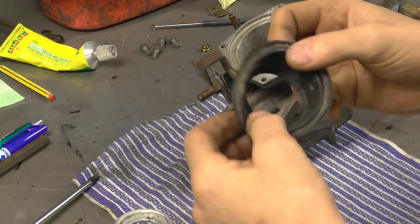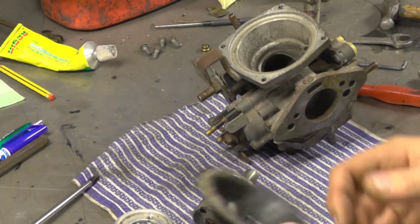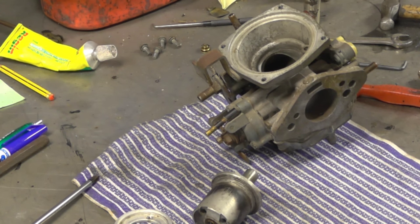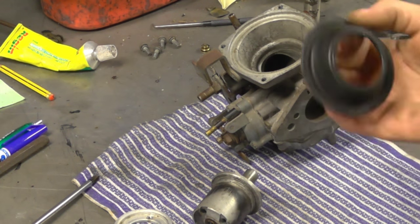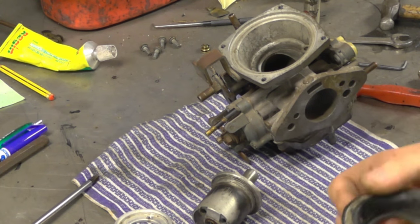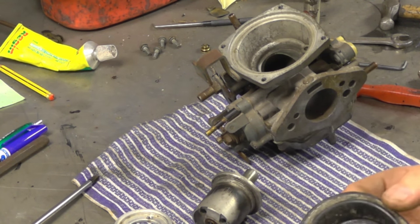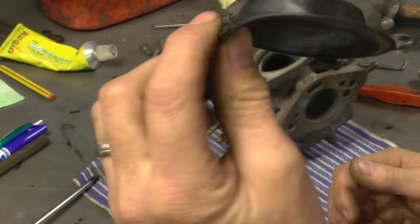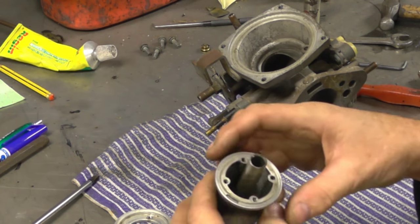These diaphragms are very delicate — they are a known failure item on Stromberg carbs. A lot of people don't like these carbs because of it. When they get old they can start getting pinholes and when they do fail it causes a lot of uneven running problems. I'll save these old ones because there's a chance you can use an old diaphragm for a temporary repair if a new one ever lets go. One of the first things to check if you've got carburettor problems is to make sure your diaphragms don't have holes in them.